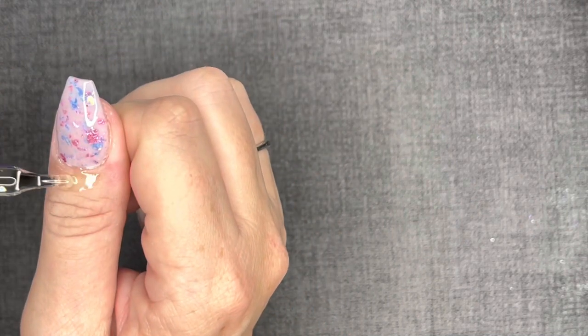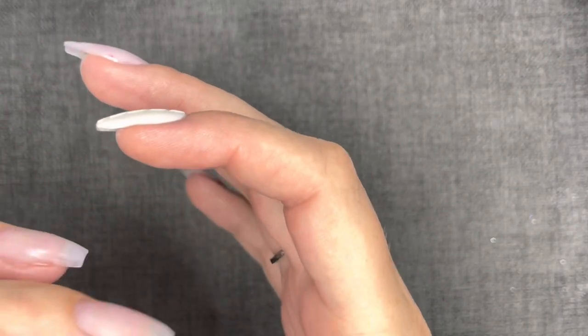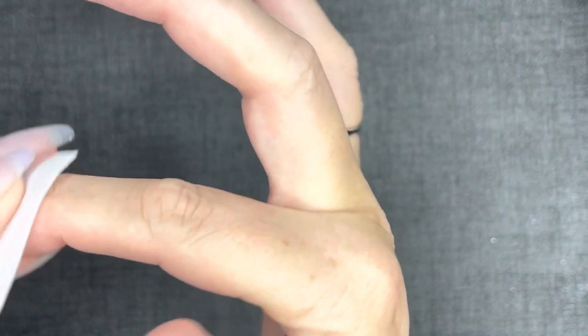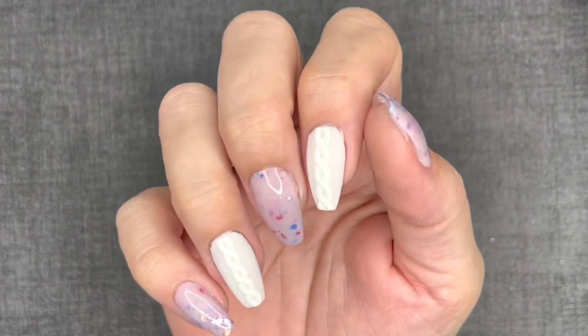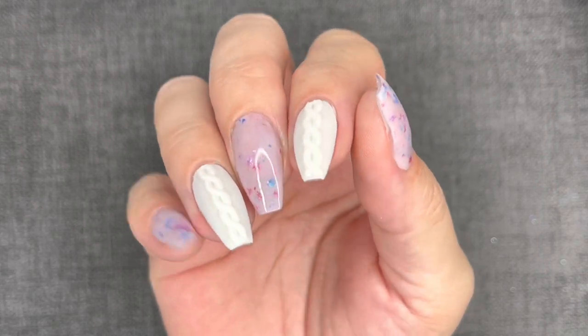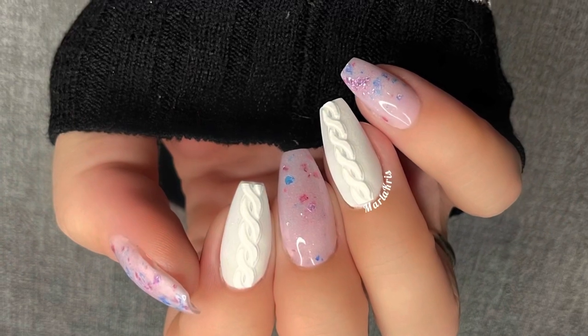Getting in my cuticle oil moment here — give it a good massage, and this is the finished look. I absolutely love the way this came out. It's so pretty, feminine, beautiful, and perfect for winter. Thank you so much to Shimmer and Shine — Angela, you know how much I love your face. Thanks for sending over these adorable colors for me to play with. Thanks for spending some time with me today. I hope you all have a fabulous rest of your day, and I will catch you in the next one. Love you, bye!